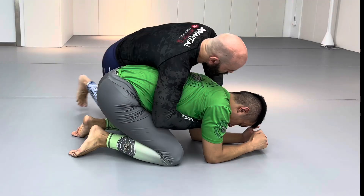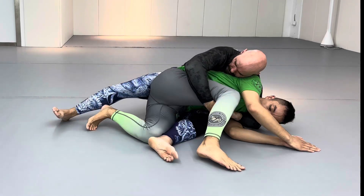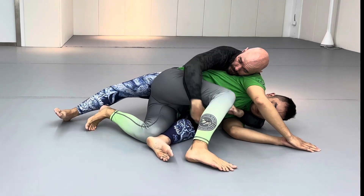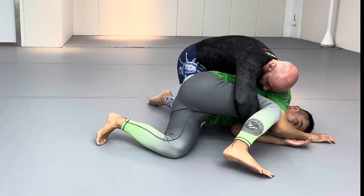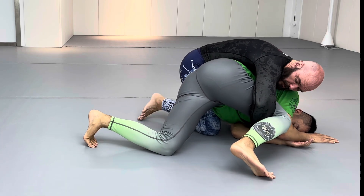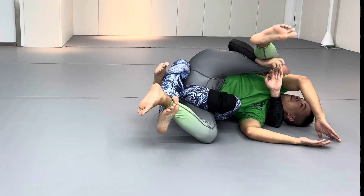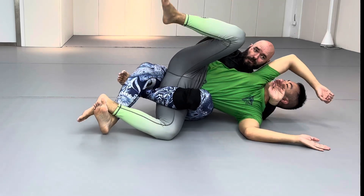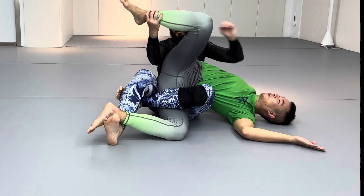From the turtle position, slide one knee under his body and kick it through for a back mount hook. When he reaches away with his topside leg, grab it — get a cradle. From the cradle, slide your knee underneath to make some space so that you can get your leg under, creating a back mount hook, and then a full grapevine, and then move into the twister series at your disposal.